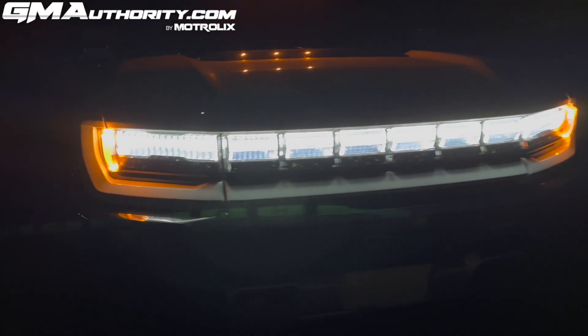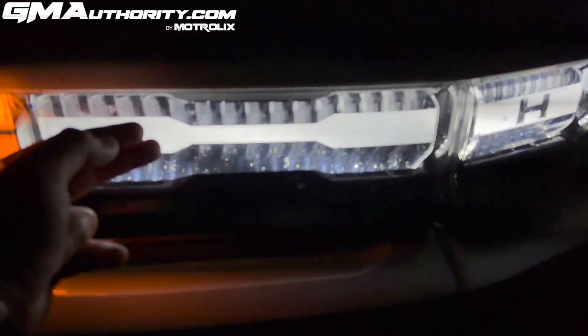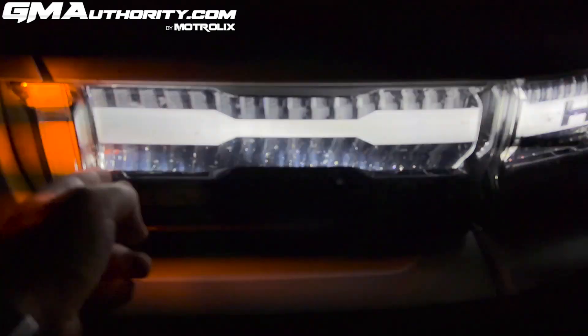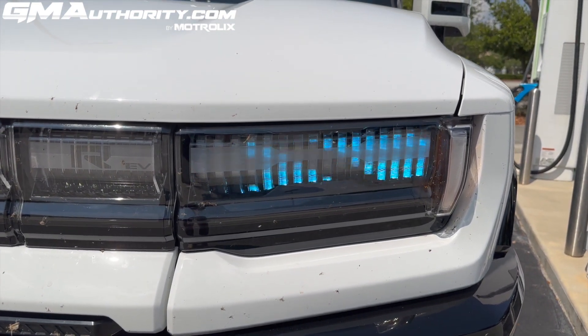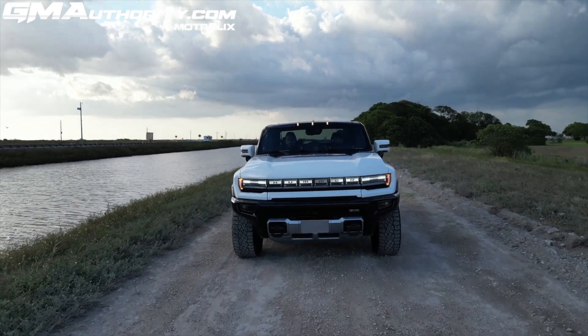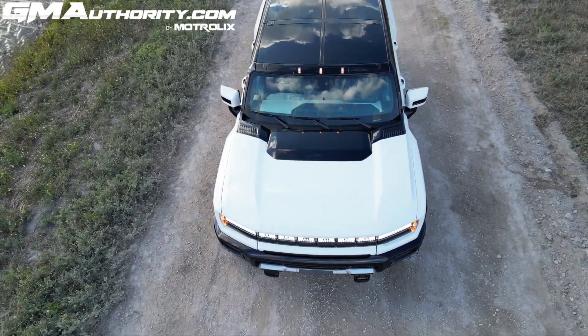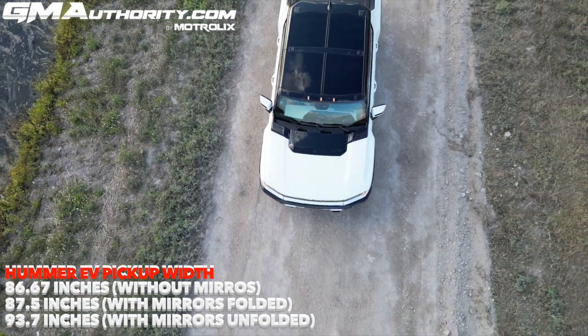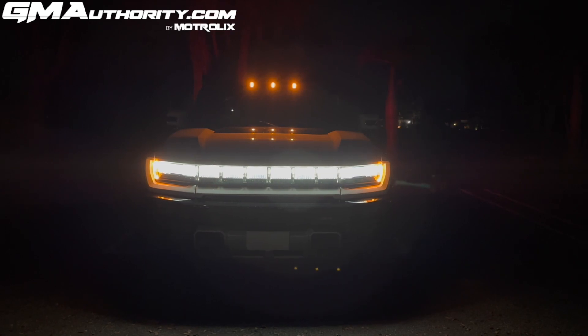I also like the way the lights are treated — the actual graphic within them. You have vertical graphics that handle the hazards and turn signals, and these vertical bars also handle the charge status when the Hummer EV is plugged in and charging. Enabling the daytime running lights also enables three marker lights on the roof. These are not just for show — this is actually part of a federal regulation where any vehicle 80 inches wide or wider needs to have those three amber roof-mounted lights.